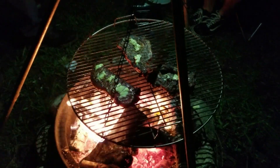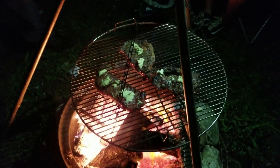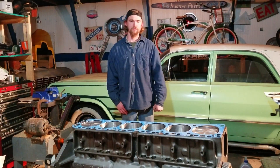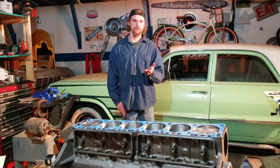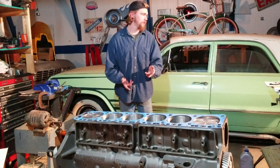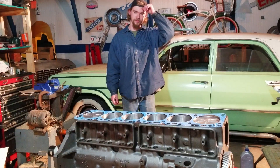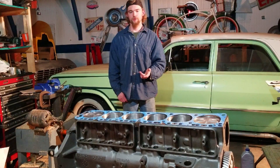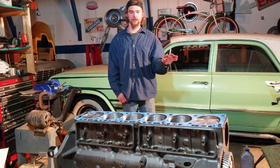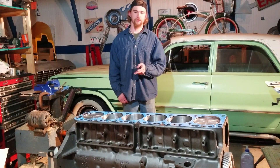Now that we got the crank and the cam in, we decided to take a little break and cook some steak. All right, that's about it for part one. We got the bottom end assembled, got the oil pump in. All we have to do next is epoxy the oil pump pickup into the oil pump — we're waiting on some epoxy. And as far as the oil pan, we have all the gaskets, but we're going to sandblast the outside of it so it will be ready for paint. We're also going to sandblast the intake manifold and exhaust manifold, all at the same time.